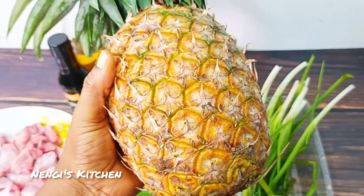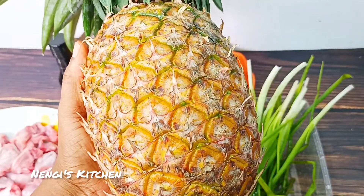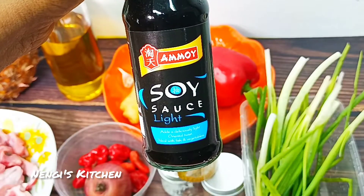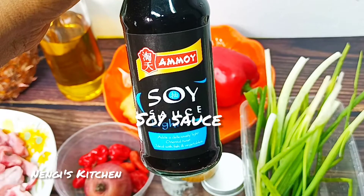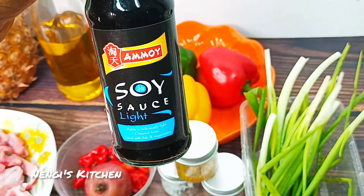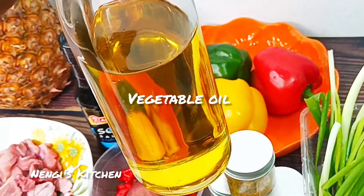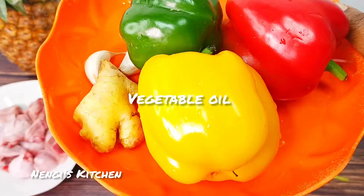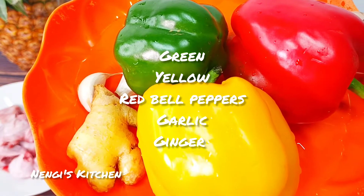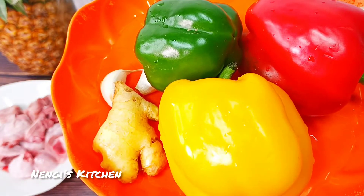Look at our wonderful ingredient — our pineapple! Have you ever had pineapple sauce? It is really delightful and nice. Ladies, pineapple is very good for you. This is our soy sauce — sauce in another sauce, how excellent! And these are our bell peppers: red, green, yellow, plus garlic and ginger.